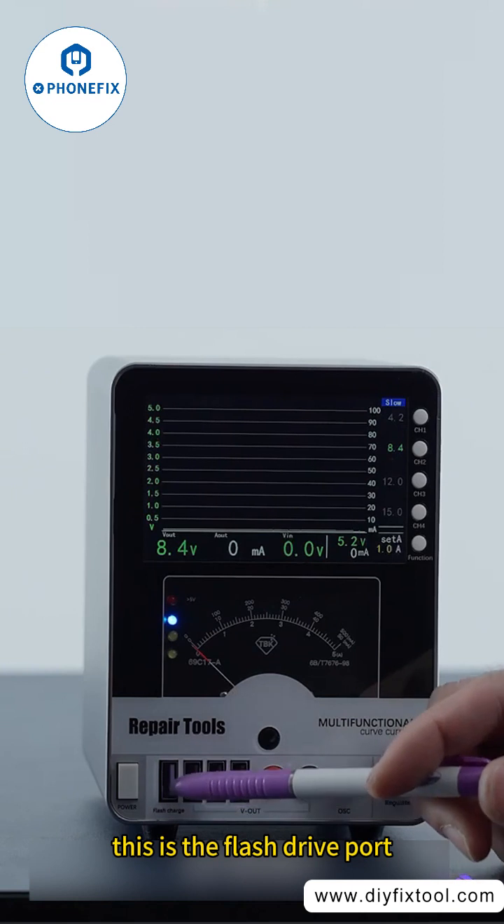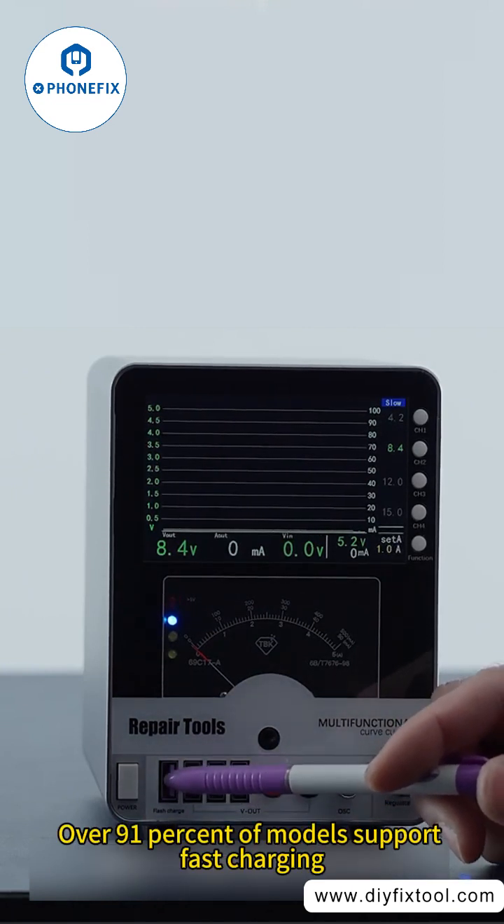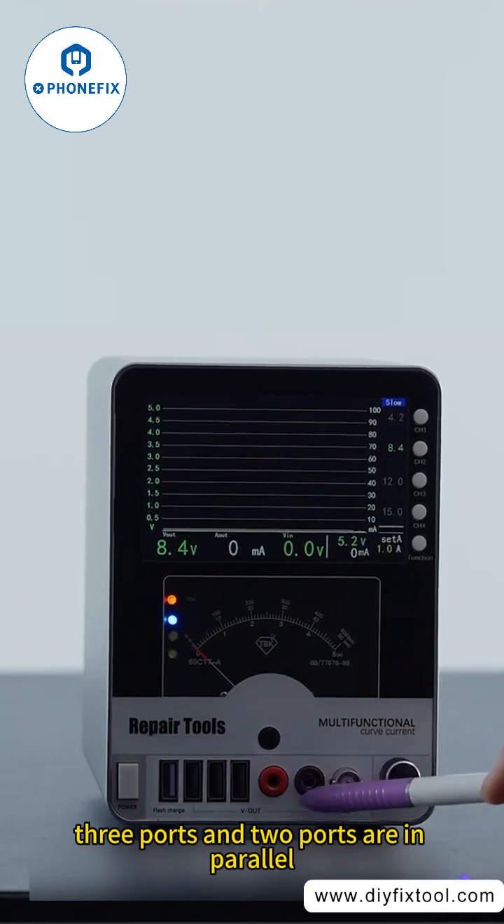This is the flash drive port. Over 91% of models support fast charging. Three ports and two ports are in parallel.